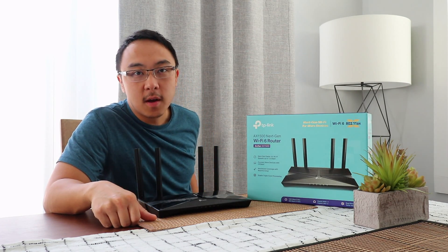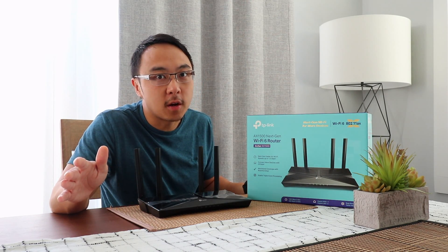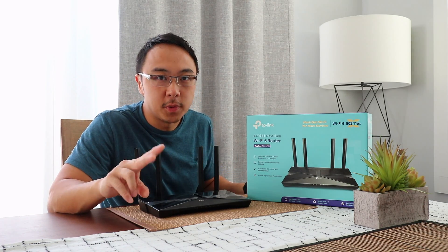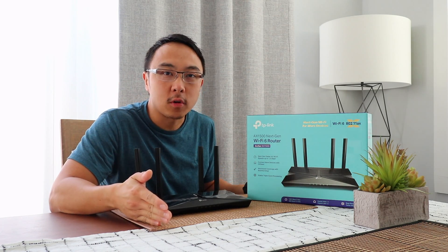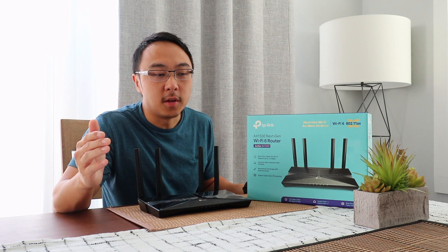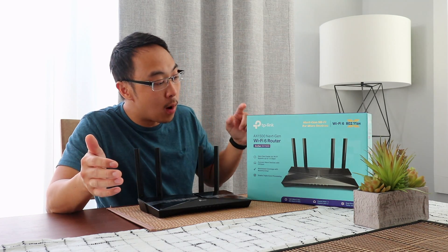What does that mean? It doesn't mean that you get 1500 Mbps on the AX band. It breaks down into two pieces: the 2.4 GHz has speed up to 300, and the 5 GHz has speeds up to 1201, according to the box.